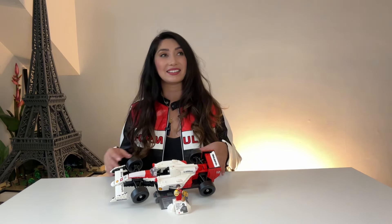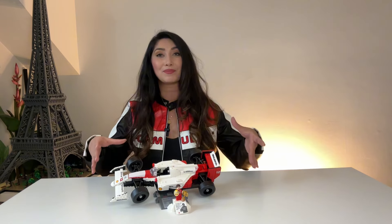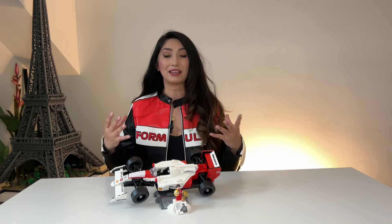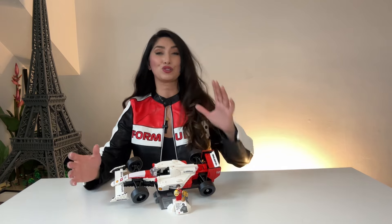I have a couple of them for minifigures, but I wanted to try something for an actual set. I just don't like dusting. It's my least favorite thing. I don't do it, and so by the time I get around to dusting, it's basically become part of the brick. I wanted to try out a case for one of my favorite sets that came out this year.